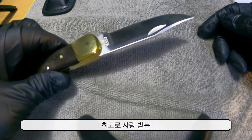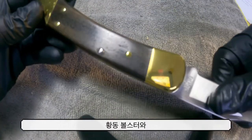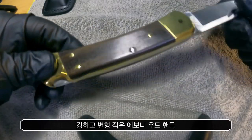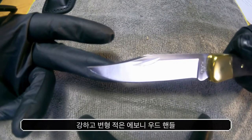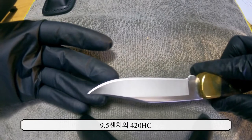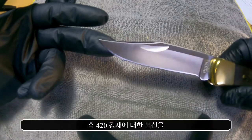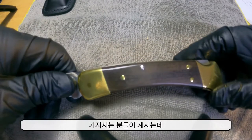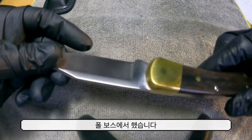Buck 110 Folding Hunter는 최고로 사랑받는 전통을 가진 클래식 나이프입니다. 황동 볼스터와 강하고 변형없는 에보니 나무 핸들, 그리고 9.5cm의 420HC 클립 포인트 칼날을 갖추고 있습니다. 420강에 대한 불신을 가지시는 분들도 계시겠지만, 열처리는 유명한 폴보스에서 했습니다.